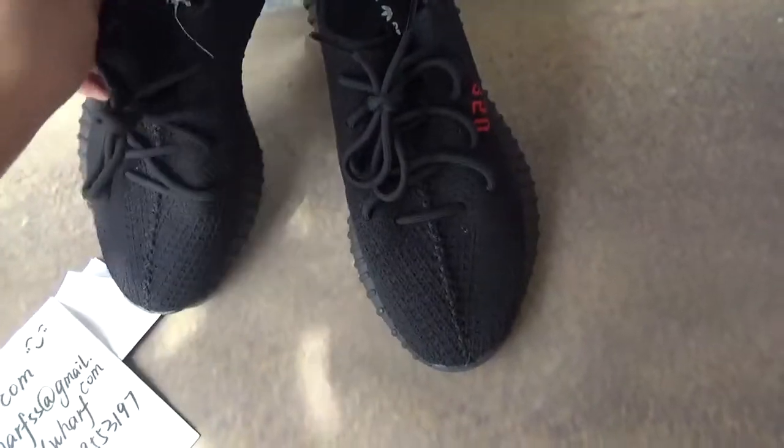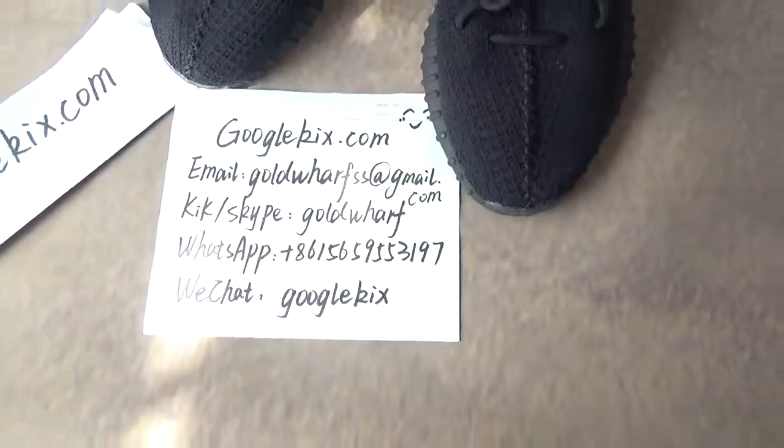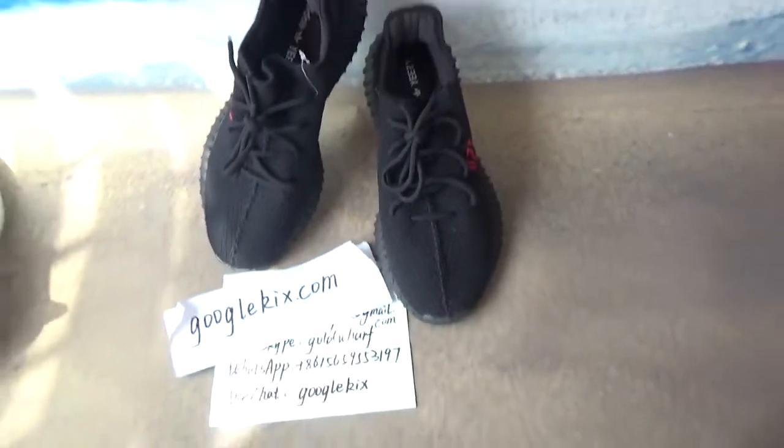This is about today's video. Don't forget to visit my web if you have any questions, or welcome to come to my web to place orders for shoes. Thank you for your time. See you next time. Bye.